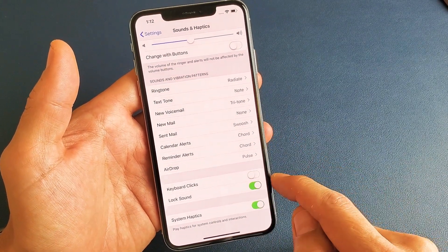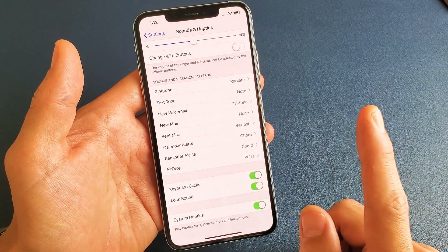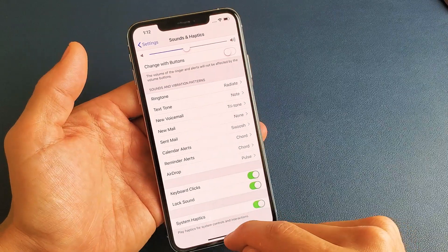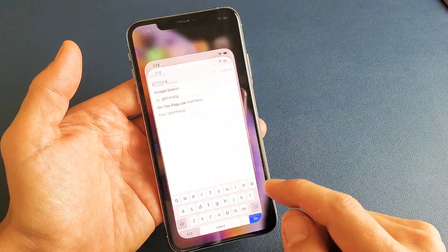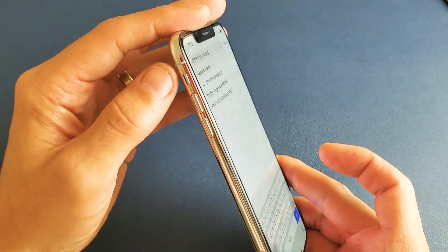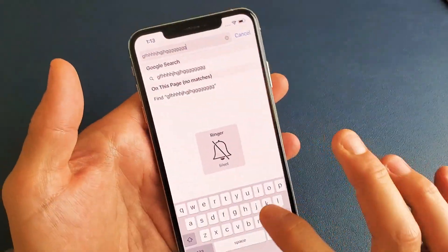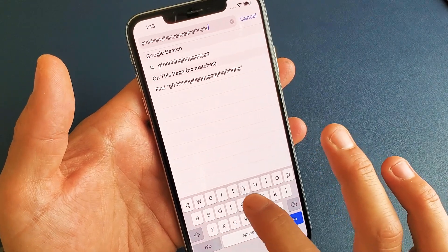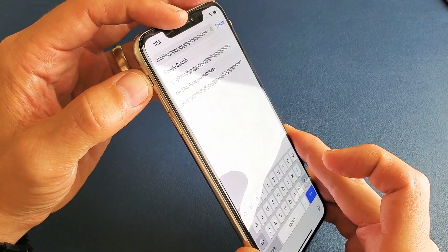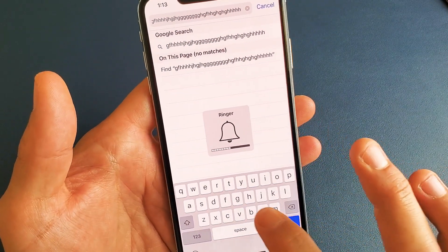You can toggle it off or you can toggle it on. Another thing to know too is your mute button has to be unmuted. So for example, if I just type somewhere we can hear it now, but if I put the mute button on, now you don't hear nothing. So let me turn off the mute button again, and now you can hear it.